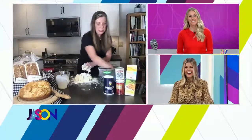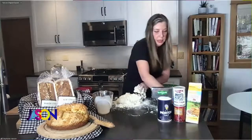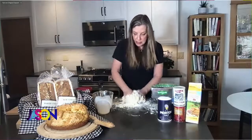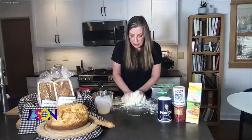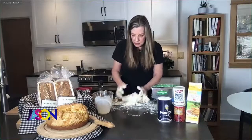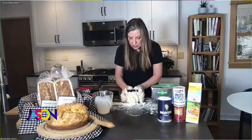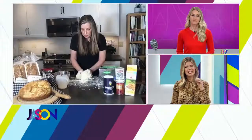I'm just kind of getting this to come together, just putting it in a ball — it doesn't have to be fancy. It literally just has to come into a ball. I'm putting a little bit of flour on here so that it's a little less wet. See how it's coming together? We're just going to shape it so that it's just a little ball. Does it have to be springy?